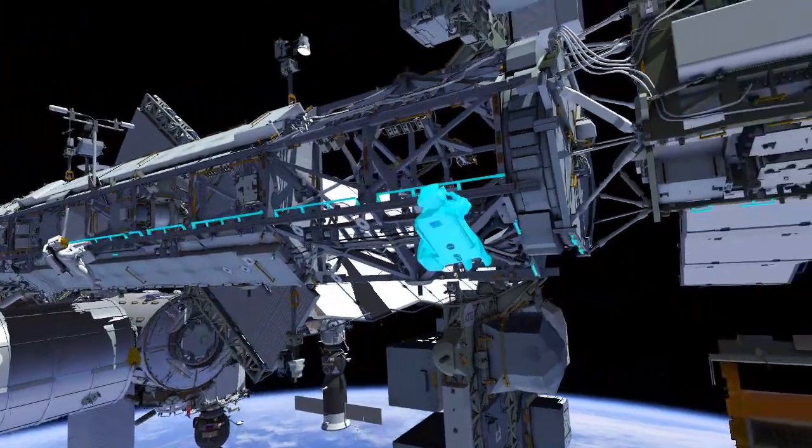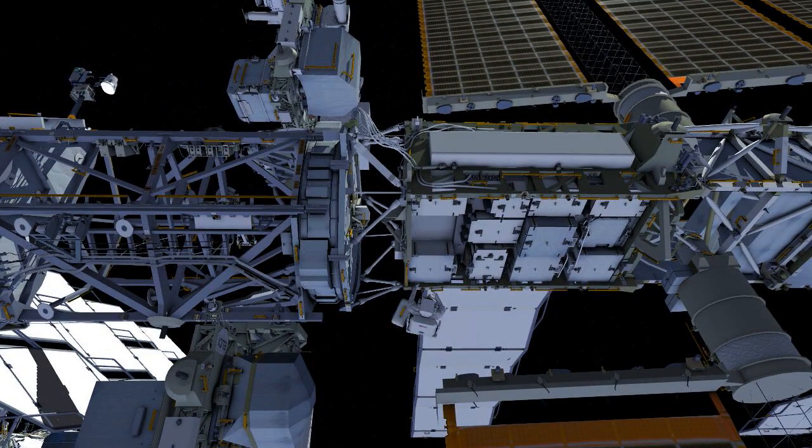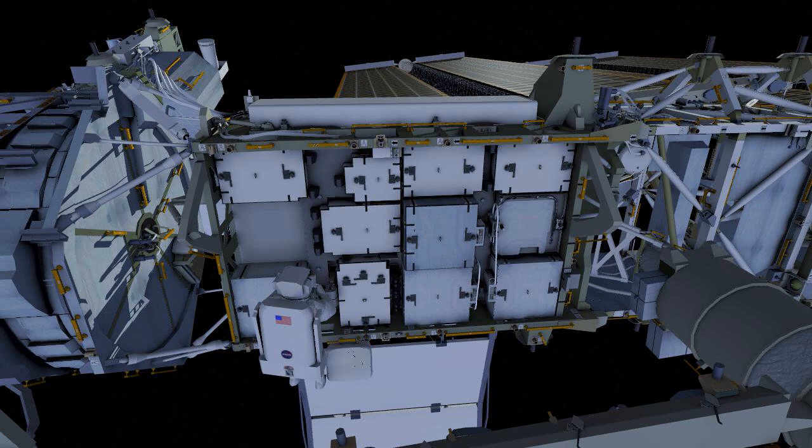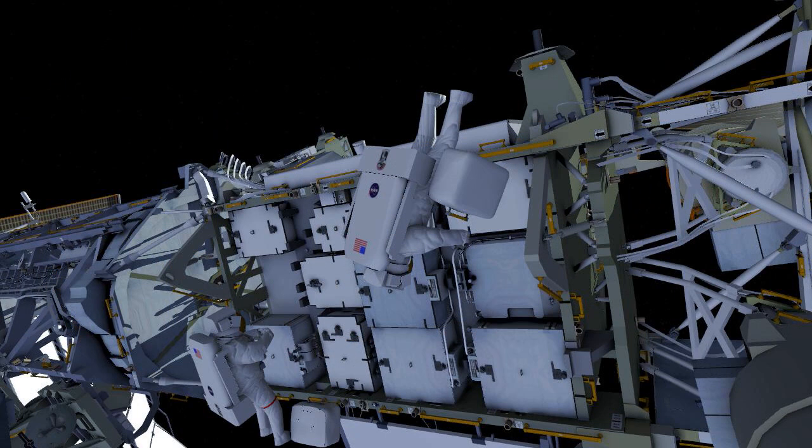Both crew translate to the 4-Alpha Integrated Equipment Assembly, where EV1 installs a scoop on the direct current switching unit and EV2 stows a tool bag onto the adapter plate.